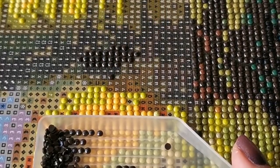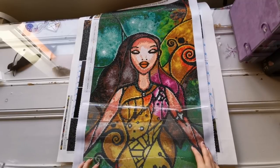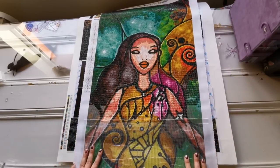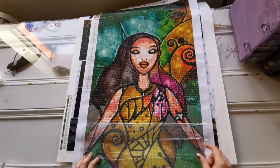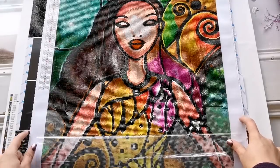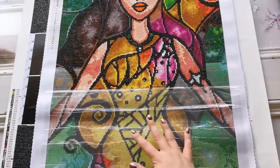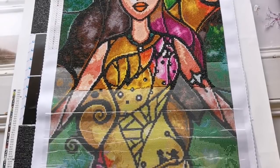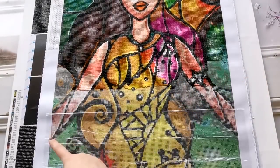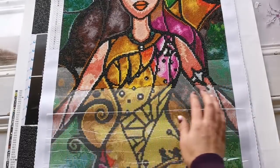Let's talk about how I work on diamond paintings and all the different kinds of ways you could work on one. A lot of people like to work just in sections — what that means is they just pull back a section of the clear cover and work on that particular section. On this particular diamond painting I'm working in horizontal sections all the way across the painting, so I just peel back the cover to as much as I want to work on, and I stop — this will be my section. I might work from right to left depending on what you find comfortable.